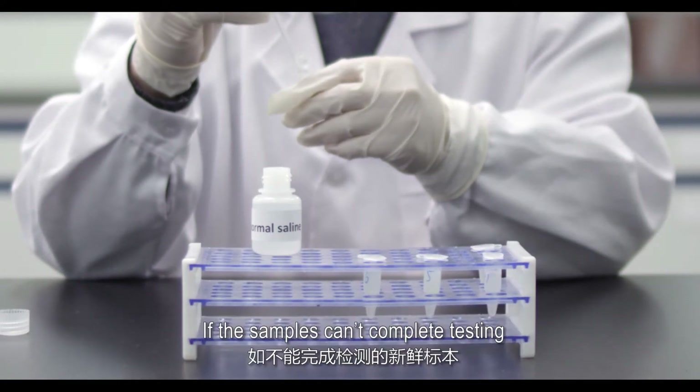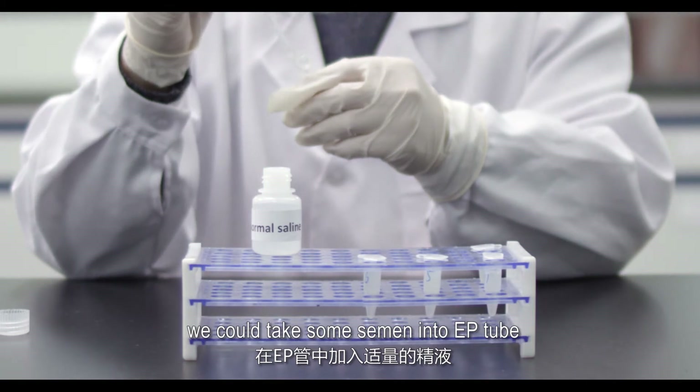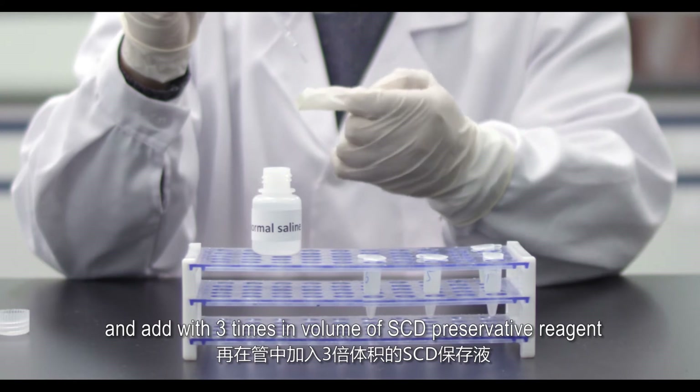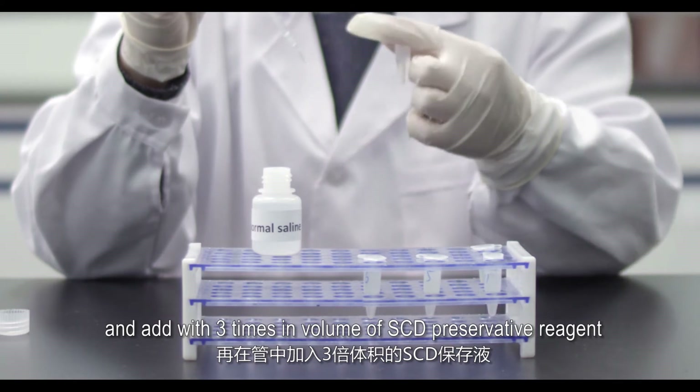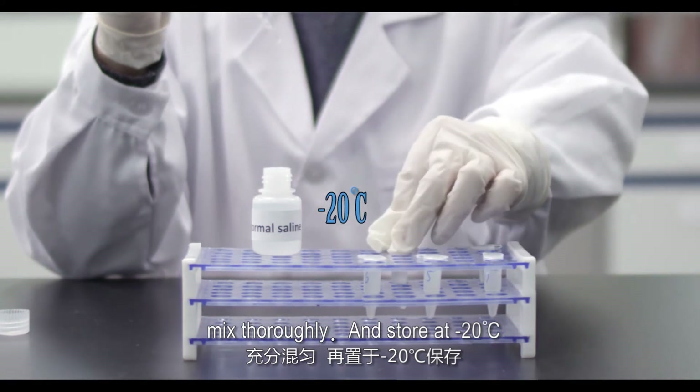If the samples cannot complete testing immediately, take some semen into an EP tube and add 3 times the volume of SCD Preservative Reagent. Mix thoroughly and store at minus 20 degrees Celsius.